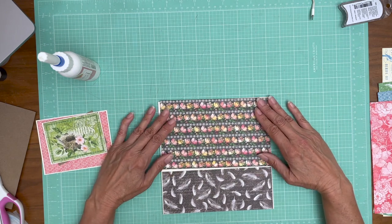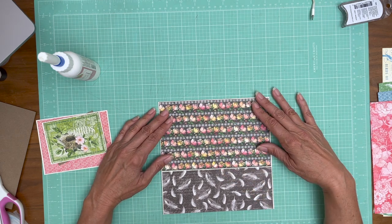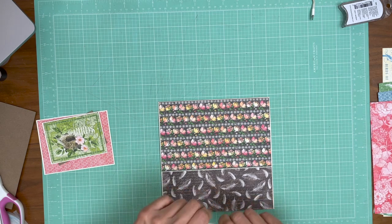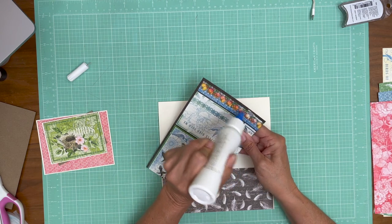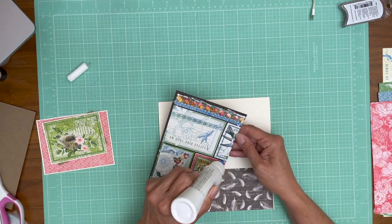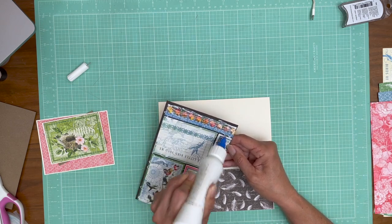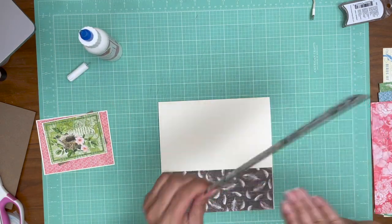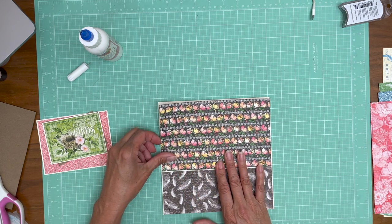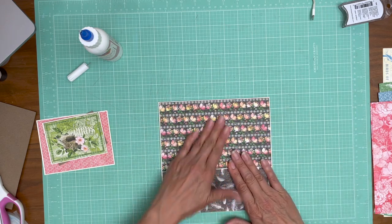I still have one more thing to do on page two — add those embellishments — and then I also have the inside to do on page two. Typically how I design is I do all the A sides while I still have lots of pattern to work with, and then I focus on the B sides after the A sides have been covered. Page two has the A side but not the B side, and page three is going to have the B side. I want my prettiest patterns on the A side and my most subtle patterns on the B side, because the B side is really where I plan to put my photos.